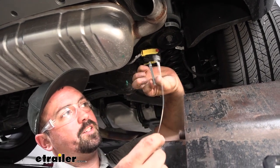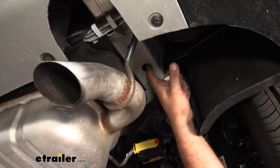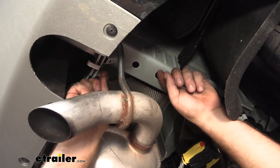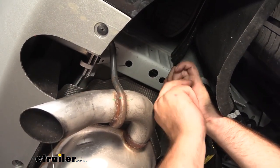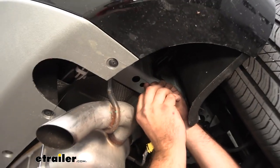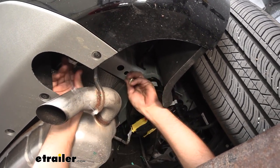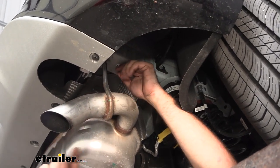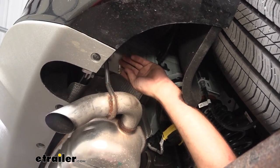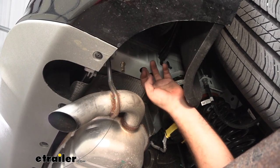Now grab your fish wire, your spacer block, and your carriage bolt — we're going to get our hardware in place. You'll see there's a large access hole where we're going to pass our hardware to get them into the mounting holes. Take the coiled end of the fish wire and feed it back to the access hole. Then take the spacer block and slide it into the frame rail, then take your carriage bolt and thread it on. From there, pull this through and get it to drop down through the block. Keep your fish wires on — they'll help guide things when we raise the hitch up and prevent hardware from popping into the frame rail. Repeat for the other holes on both sides.